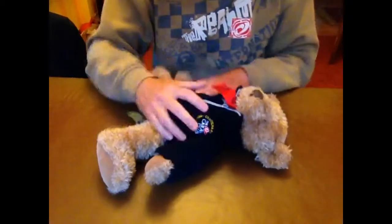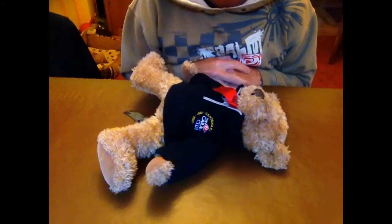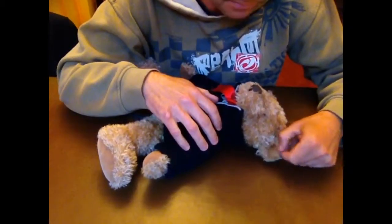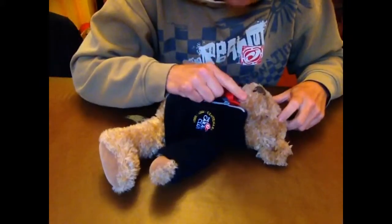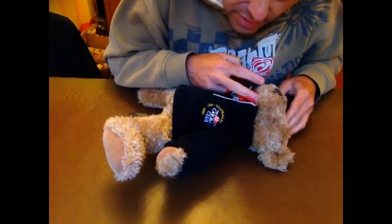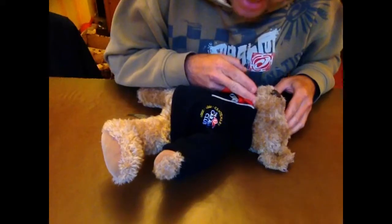So, recap. Danger — check for dangers before you go to the casualty, you don't want to harm yourself. Check response — gently shake, shout, and sometimes you can pinch just here or touch the eyelids for any response. No response — check the airway is clear, then tilt the head back. That simple little thing saves a life. The airway is open. Check for breathing for 10 seconds — while you're doing that, check for colour of the patient, any bleeding, any visible signs of injury. And call for an ambulance.